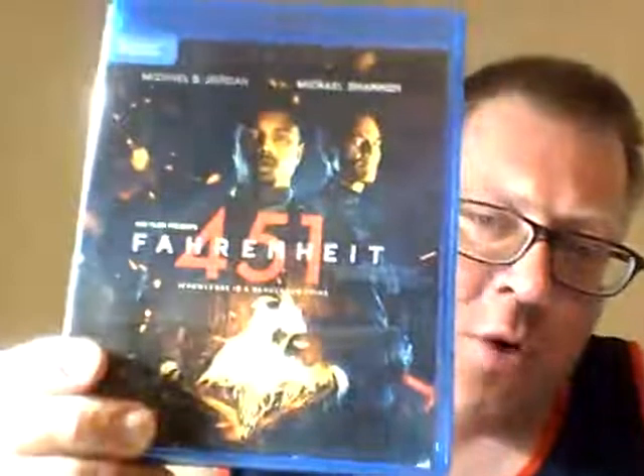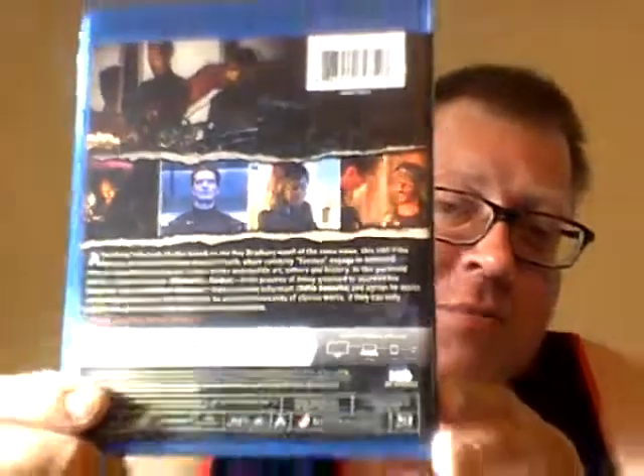Next up is Fahrenheit 451. I've heard nothing but good things about this movie. You've got Michael B. Jordan along with Michael Shannon — the two Mikes. It looks like Michael Shannon is the bad guy and Michael B. Jordan is the good guy, but he looks kind of shady and untrustworthy in the images. I've heard a lot of people say it's a good flick, and I'm always down for a good flick, and again, the price is right.